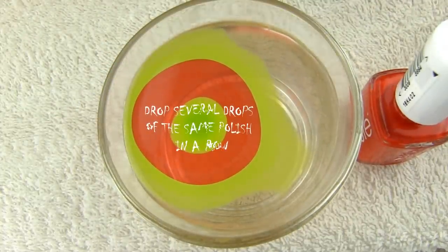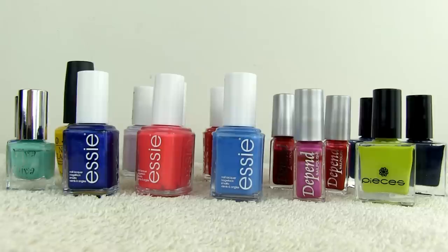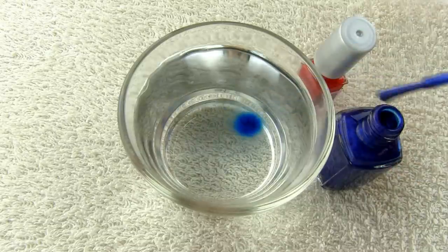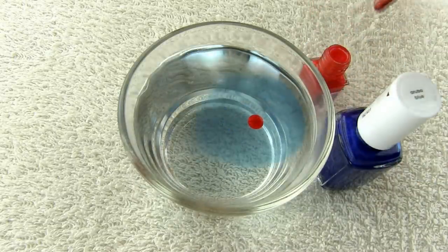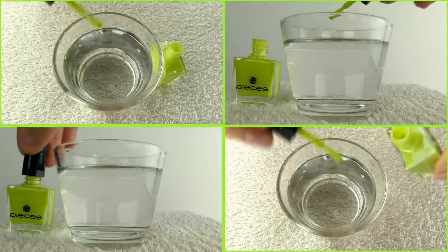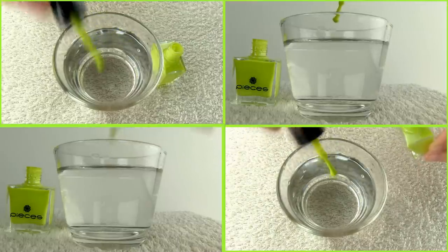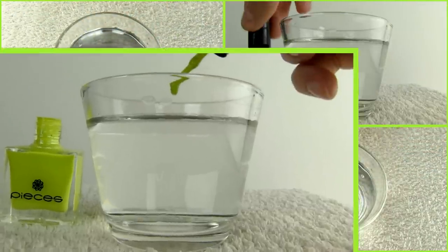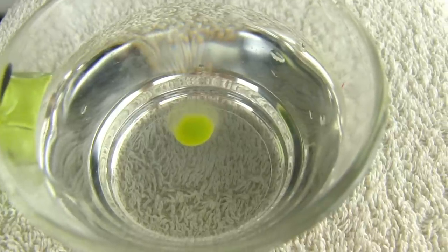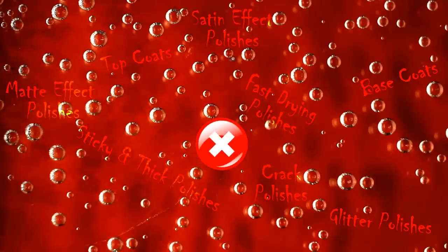It's important to know that not all polishes will work with water marbling. You really need to test different polishes you own to see which ones you can use — and remember, what counts is the texture, not the brand. Generally glitter polishes don't work; they are too thick because of the glitter, and even if the polish itself might spread, the polish on top of it most probably won't. If a polish is too sticky and thick it's almost impossible to drop it, and if you do, it won't spread properly. A nail polish thinner can help if your polishes are too gloopy. Nail lacquers are supposed to work better than polishes. Marbling also won't work with base and top coats, fast drying polishes, crack polishes, or satin and matte effect polishes.